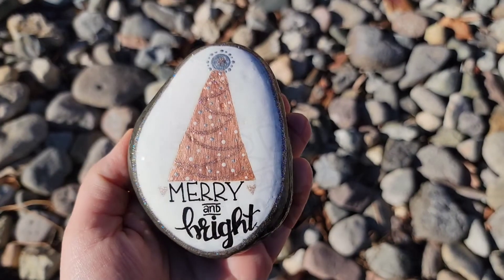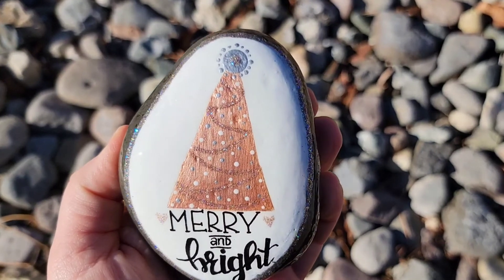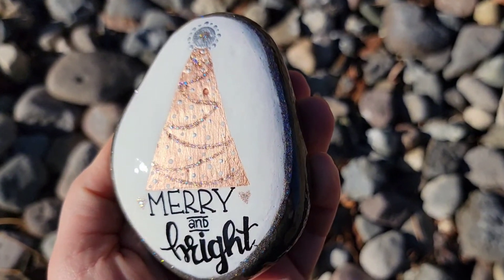And just look how pretty this is with a little bit of resin and the sunlight hitting that glitter paint. It's so dainty and beautiful — I just love how this came out.